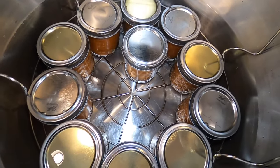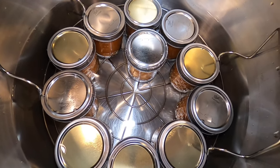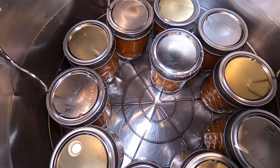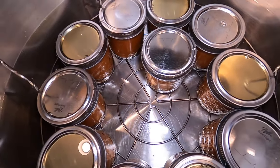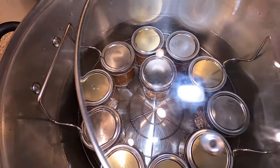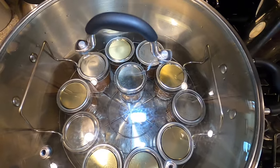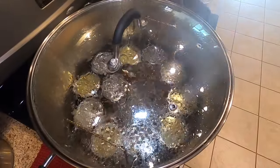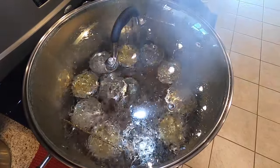They're in the water bath canner. The water is an inch or two over the top of each jar. We're going to turn the burner on high, put the lid on, and wait for it to come to a boil. Once it's at a rolling boil, that's when we will start our timer for 10 minutes. Here it's at a rolling boil, so I have started my timer for 10 minutes.